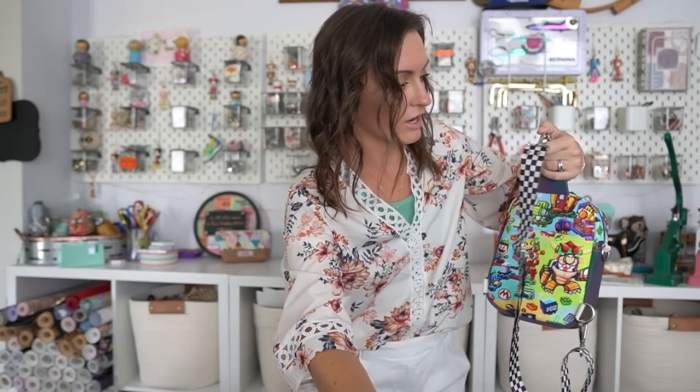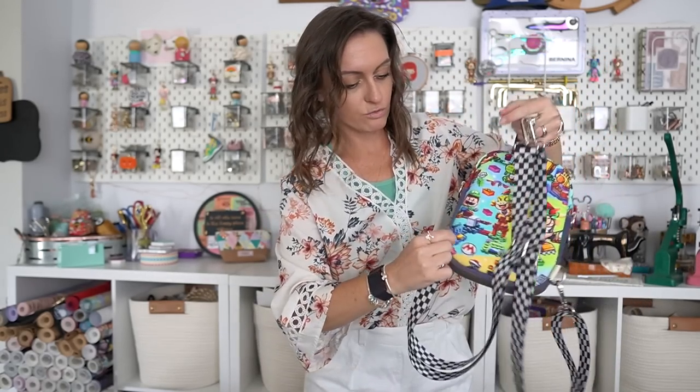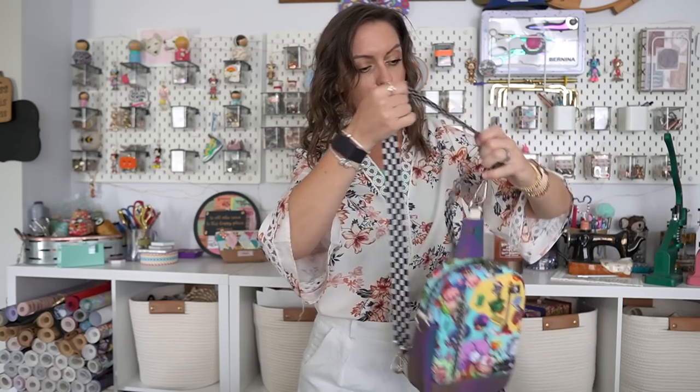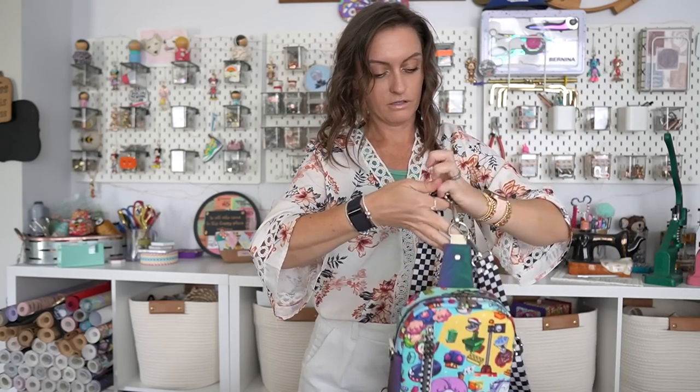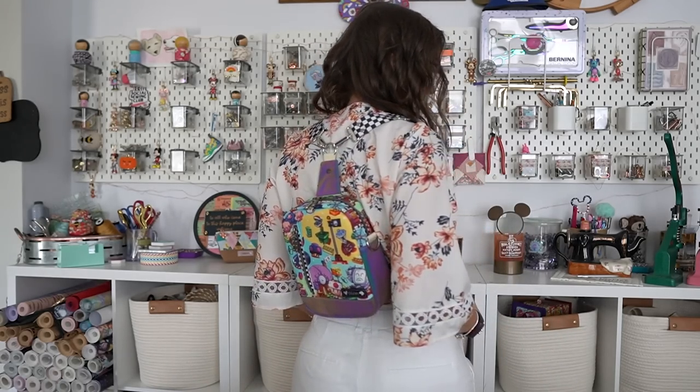Option number three is to grab another strap and make it a backpack. I leave the strap already on and attach another strap to the top D-ring and then the other swivel hook to the other bottom D-ring. The nice thing about this bag is if you have multiple people sharing it — maybe sometimes you're wearing it, maybe your kiddo, maybe somebody else in the family — you can have different straps for everybody, longer or shorter, since you can take them off and change them out. Three ways to wear one bag.